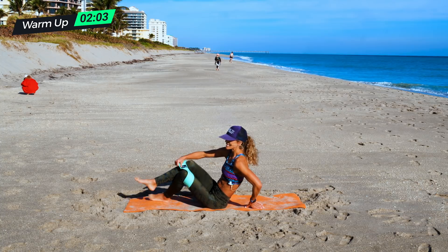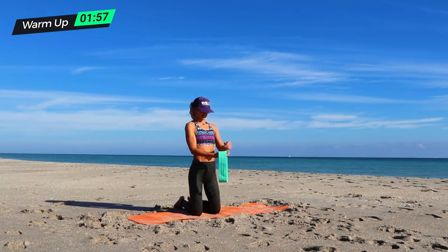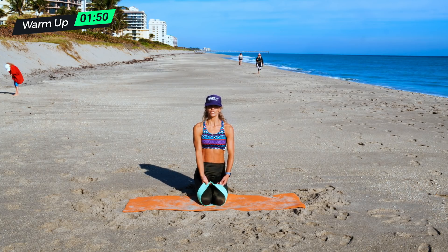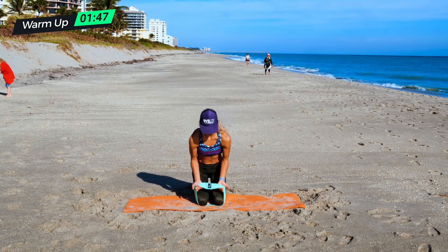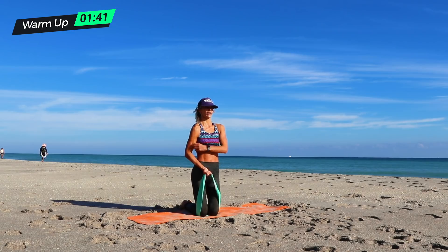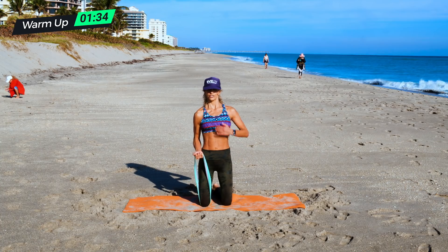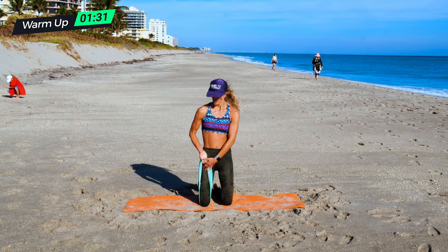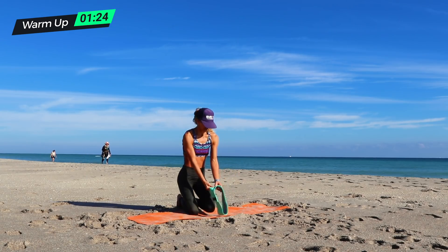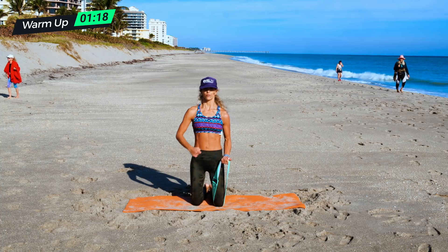Next exercise is a kneeling bicep curl. If you have a tight band like I do, just do a bicep hold — an isometric hold, pulling and isolating your shoulders, your back, and your biceps. If the band is not that tight or you do it single leg, you can pull from here and hold it straight up. You want to try to get that 90 degree angle. Just pulling up and holding, either way that works for you.